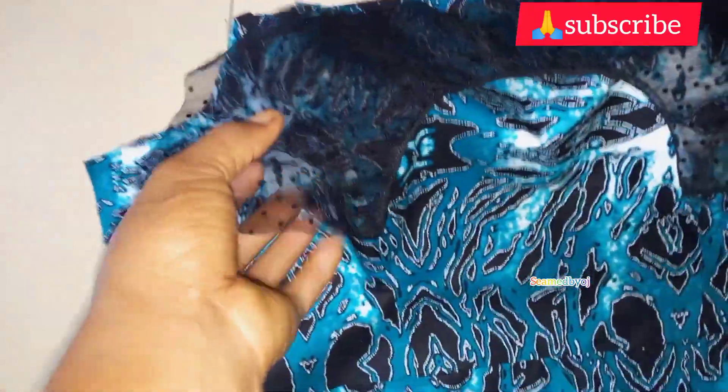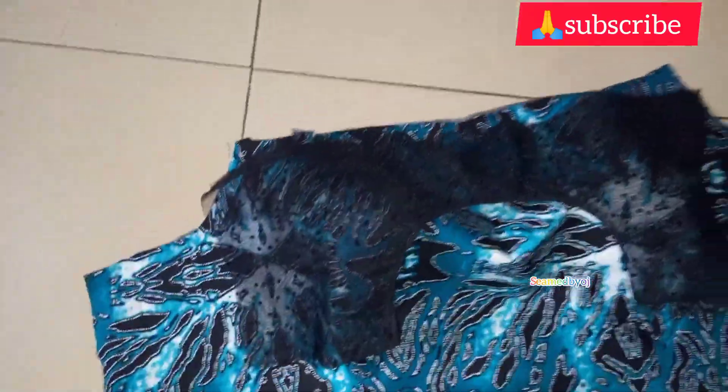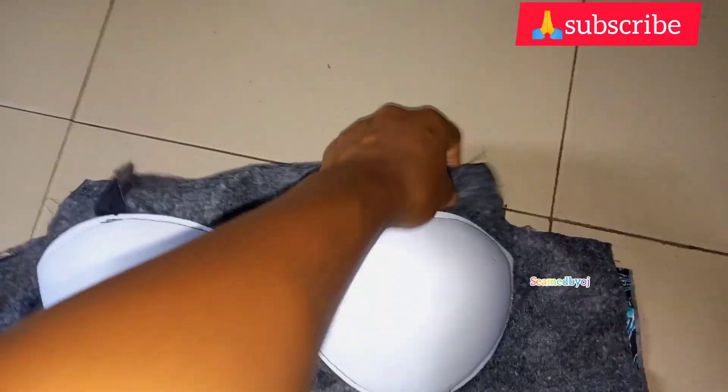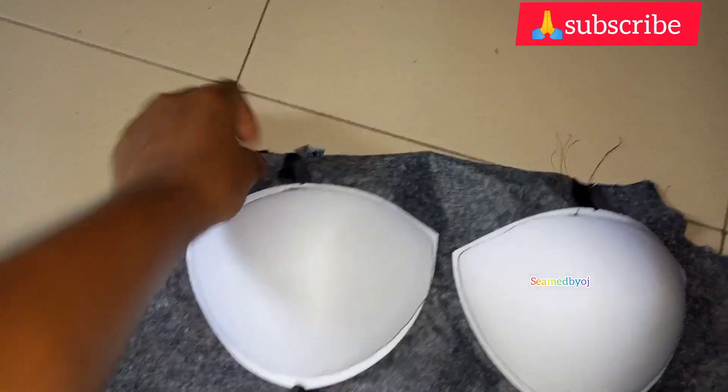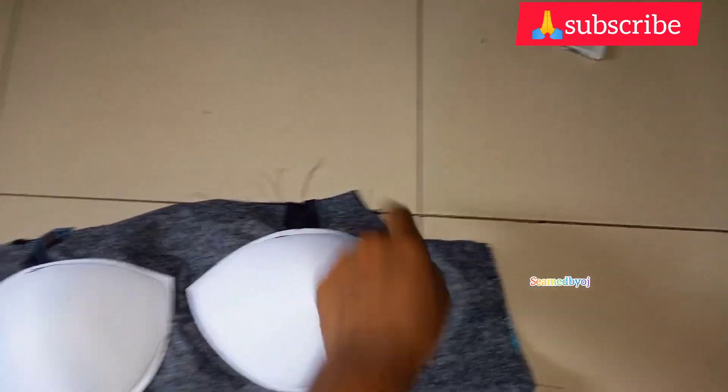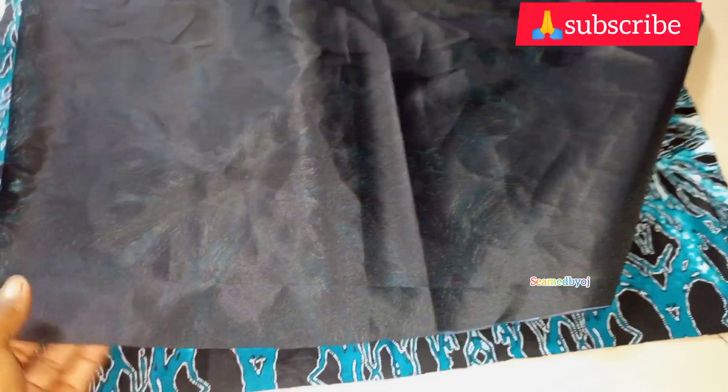You can see the way I'm placing all my panels together. Then I'll place the lining on it — right side facing each other — after the yoke. Then I'm going to sew it with half inch. You can see the way I'm placing it, after which I will sew the down part.